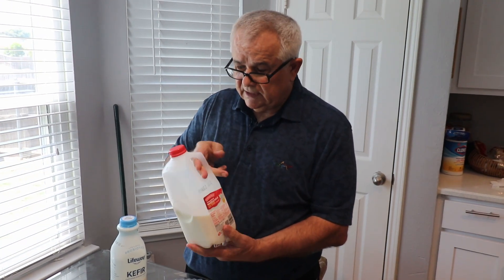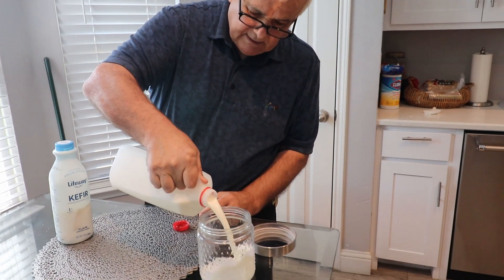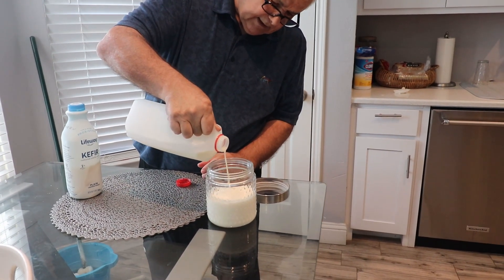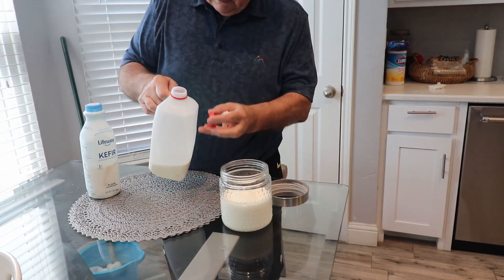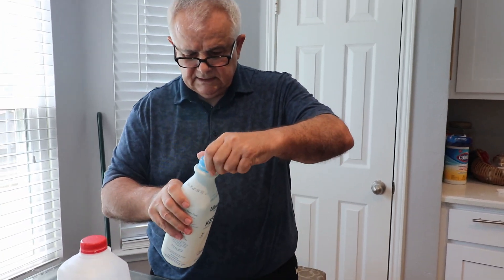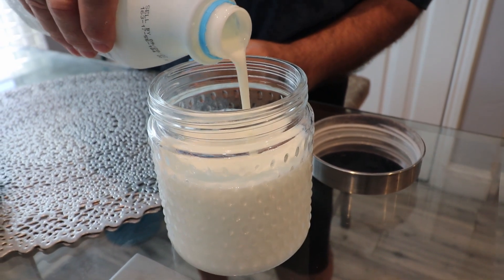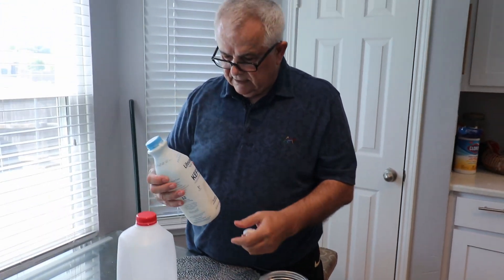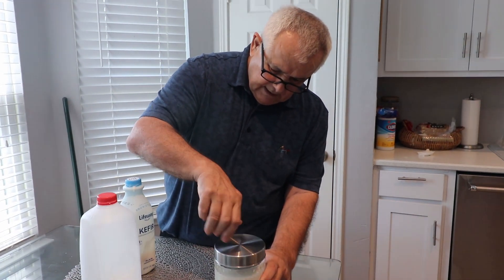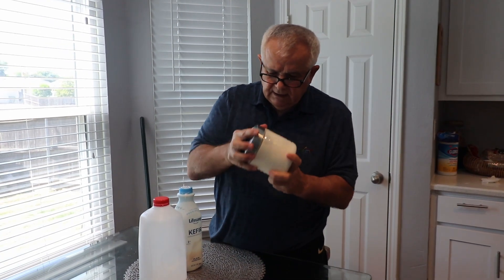Okay, this is the kefir and this is the milk — I have whole milk here. You can use any kind of milk. First I'll pour milk into this jar, just a little bit over half, then I'll shake this kefir well and add maybe a third of a jar of kefir. Now you just need to shake it well and combine it.